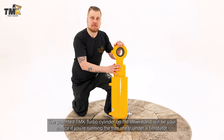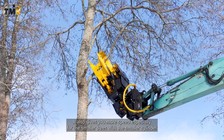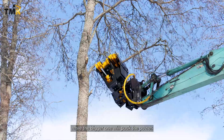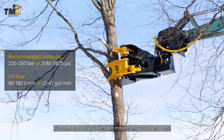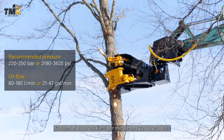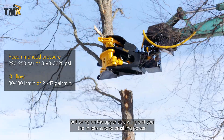The patented TMK turbo cylinder will be your choice if you're running the tree shear under a tiltrotator. It also gives you more speed, especially for the smaller trees with the smaller cylinder, while the bigger one will pack the power. It's rated at 80–180 liters per minute and 220–250 bars, but being on the upper side will grant you the much needed crushing power.